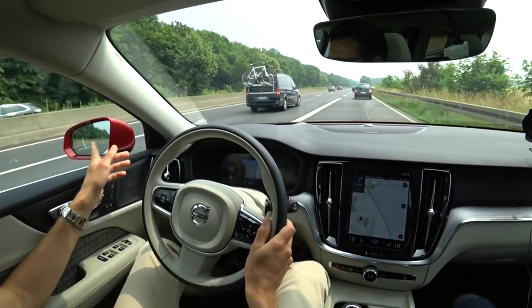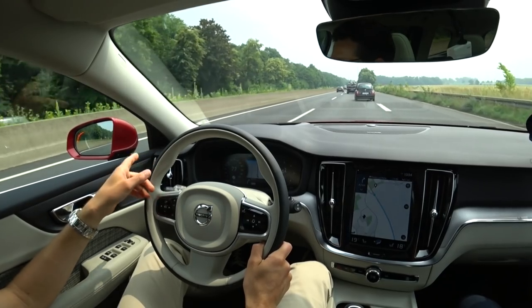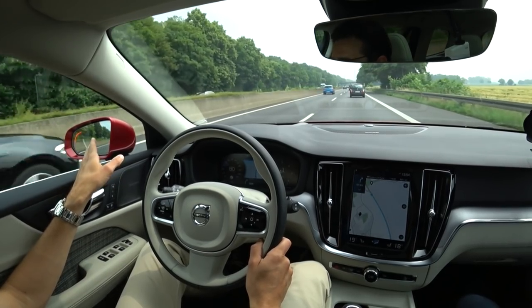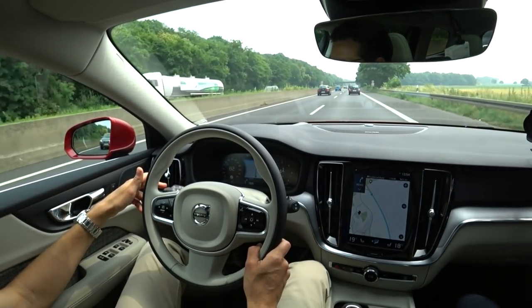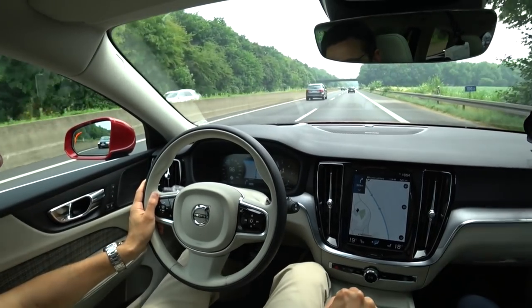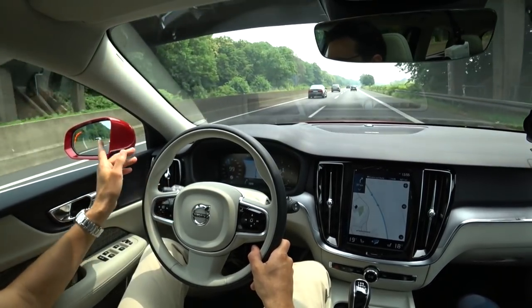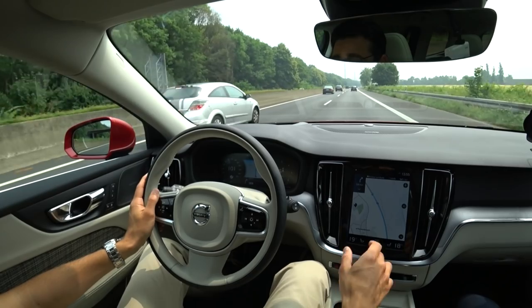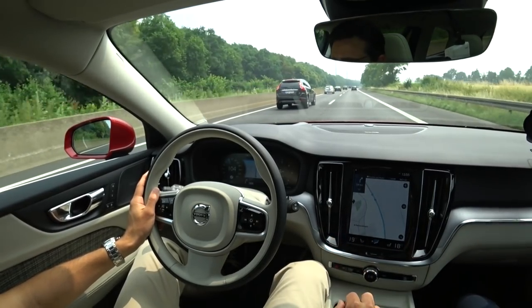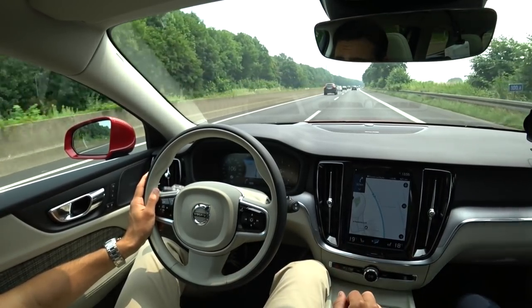What about the assistance systems? We have the blind spot monitor, which is one of the most important optional features, and it always comes with the AEB. This one is the blind spot monitor — you see that red stripe. You shouldn't change lanes when it's active, and when I set the turning indicator, it flashes. It doesn't give an acoustic warning — Audi and Mercedes both give an acoustic warning when you also set the indicator — but here it flashes. This is one option you must go for. It's really good for safety. The city assistance brake — autonomous brake — is included in every Volvo now. A very good step.